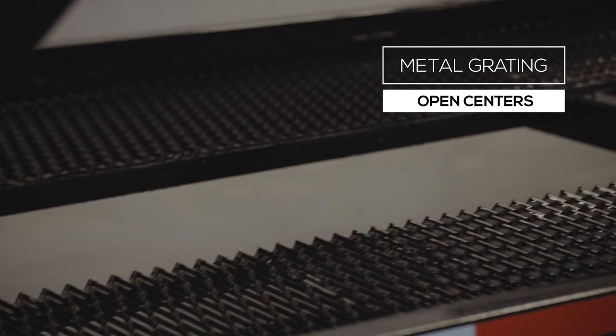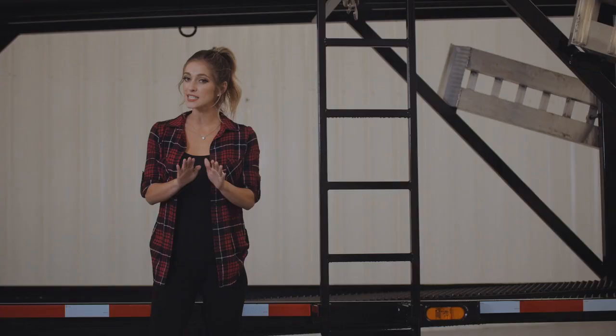The flooring on the trailer is heavy duty expanded metal grating with open centers. There is an option for a heavier and larger hole grating, which allows you to connect the straps directly to the flooring.